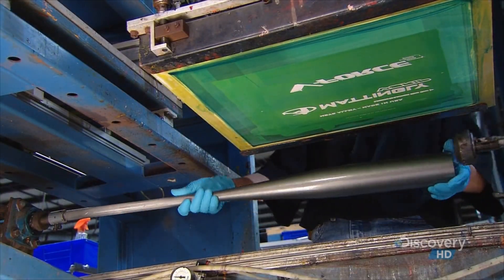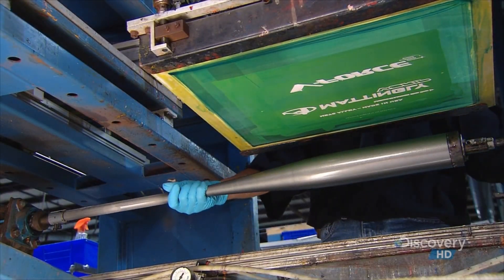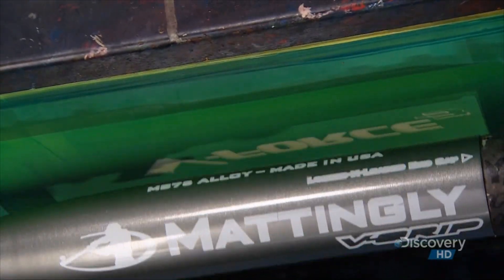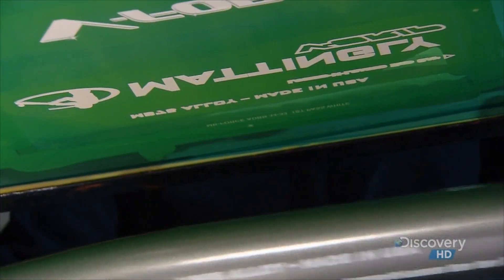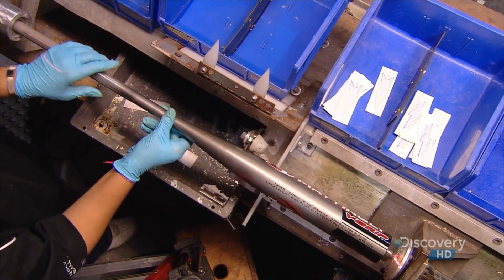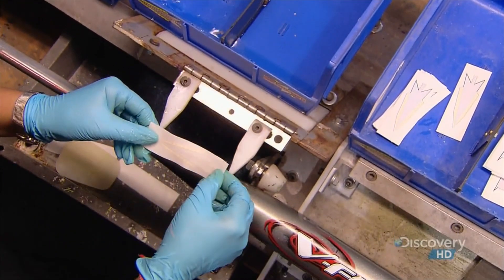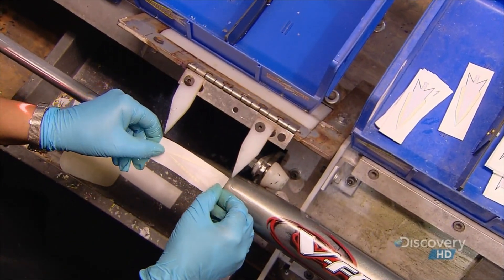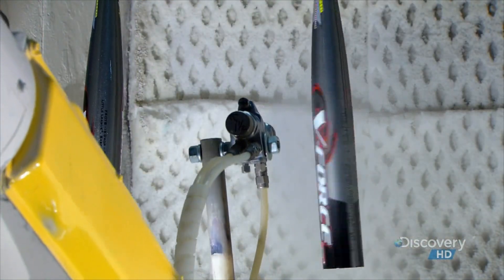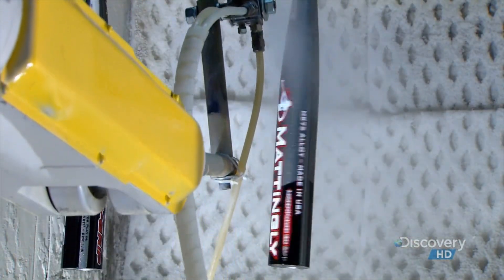They load the bat into a silk screen machine and apply the trademark information. Then it's over to the decal department. They dip the decals in a solution that activates the glue and then stick them onto the taper of the bat. Then it's back under the paint gun for a clear coating of polyurethane.